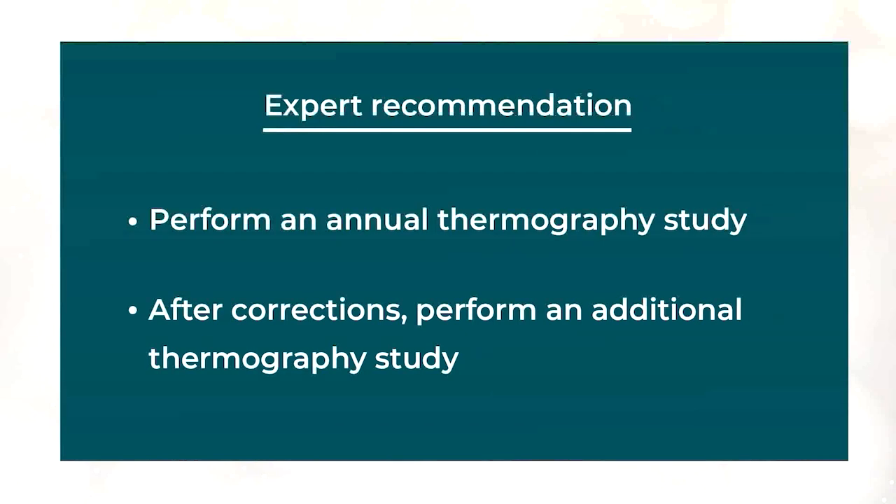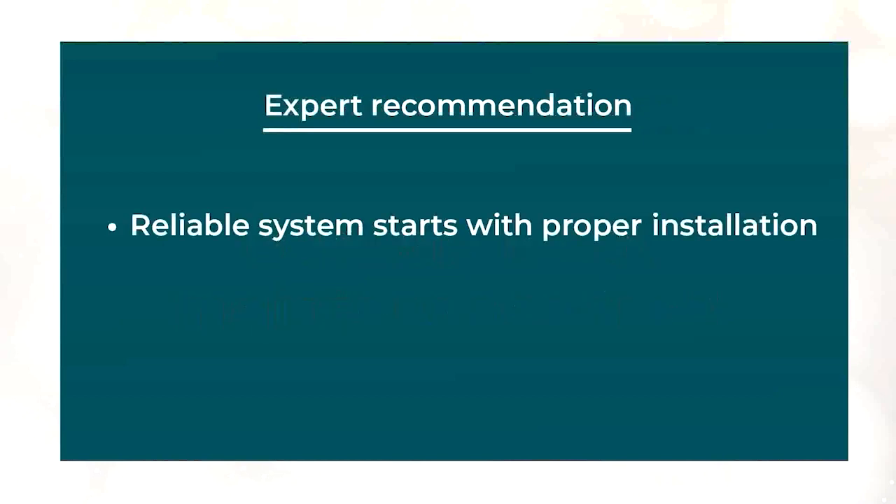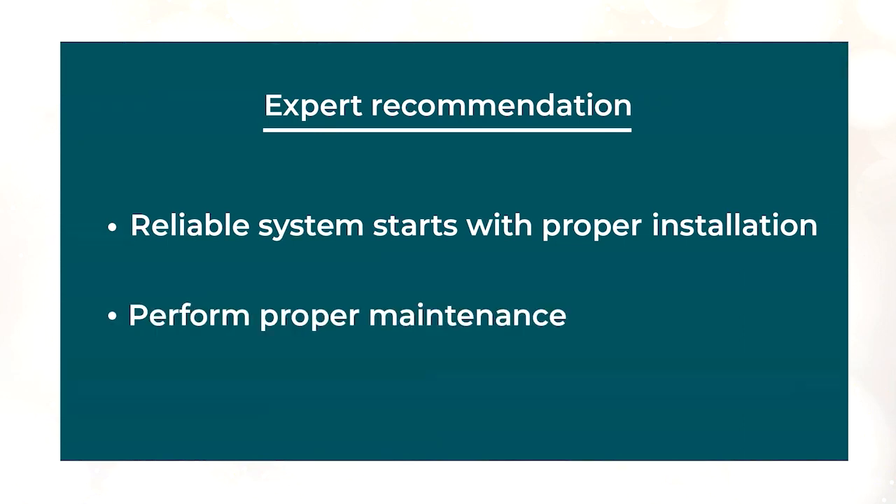Even after corrections, another thermographic study is recommended to verify normal operation. In summary, busway is not maintenance-free. A reliable system starts with proper initial installation and then performing the recommended annual maintenance. Ron then asks: one thing I've seen a lot is the introduction of water into a busway causing damage — is that something you see often in industry? That's right, Ron — that is another one of the most common busway failures we see.